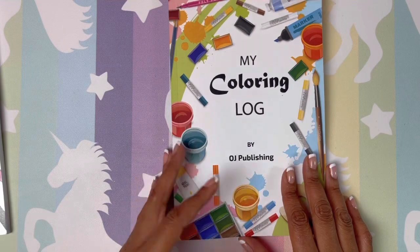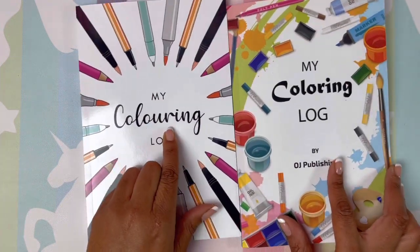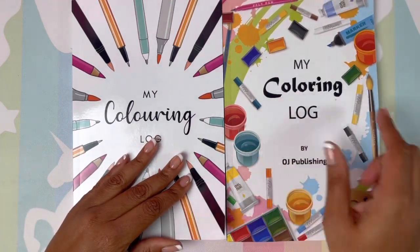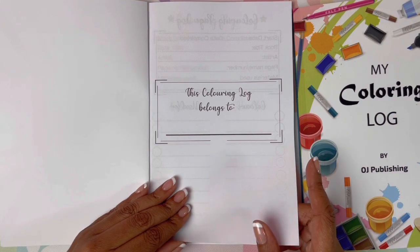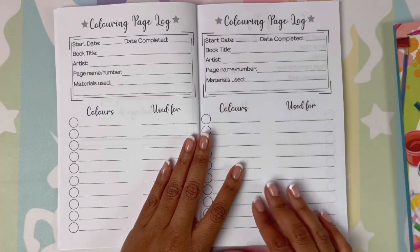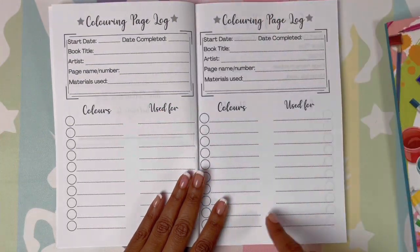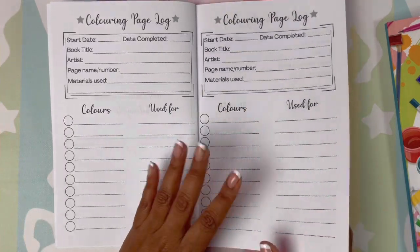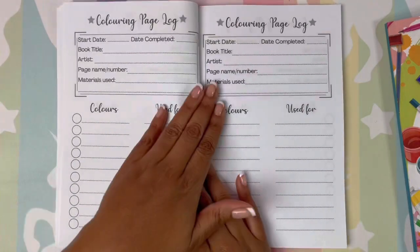Now let's take a look at the second book. The only difference I notice is that 'coloring' is spelled differently — I guess this is the European spelling and the other is the American spelling. This one has a 'color log belongs to' page and it is a little bit more fancy. I like this book a little better — the font is just nice and it seems a little nicer overall.